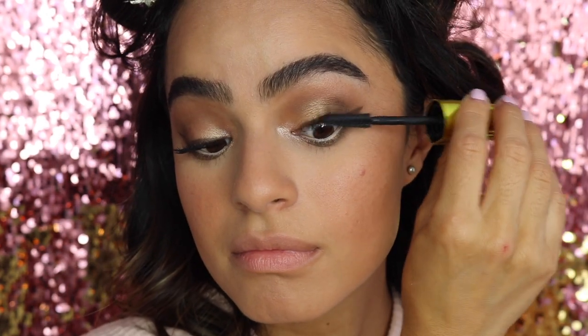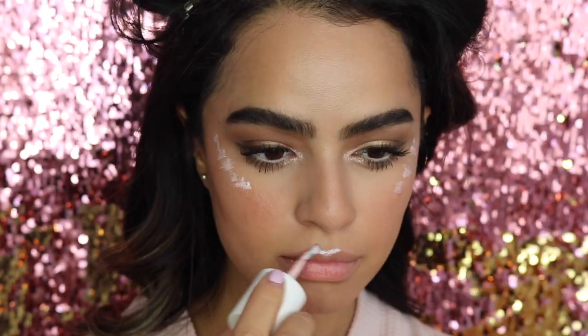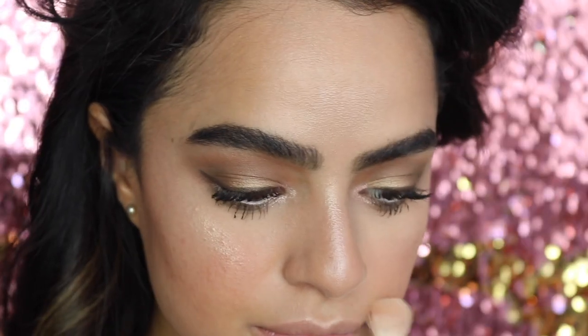I'm highlighting my face using High Beam first and then setting it with Champagne Pop by Becca. For lips I'm using NYX Soft Matte Lip Cream in the color New Line — dabbing and patting it so it looks more natural and flushed — and then going in with Buxom Lip Cream in Rose Julep.